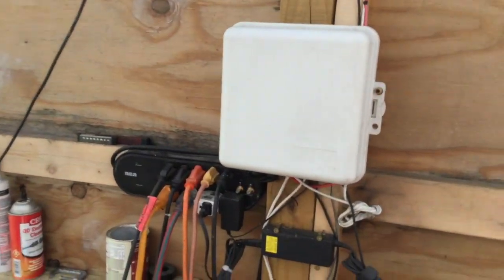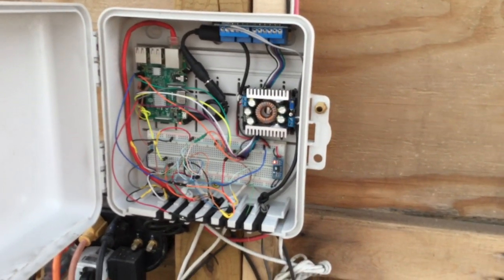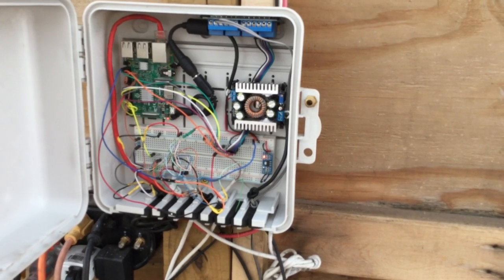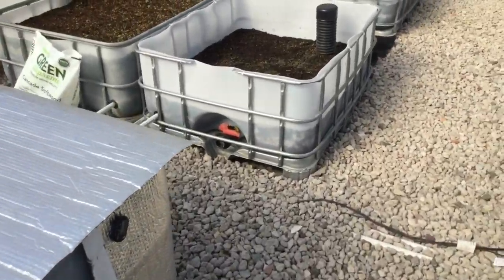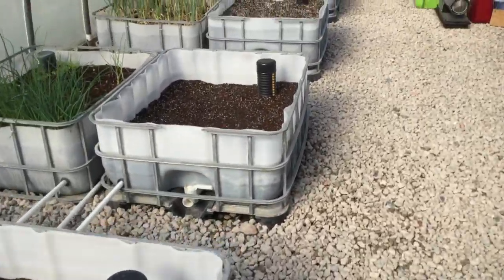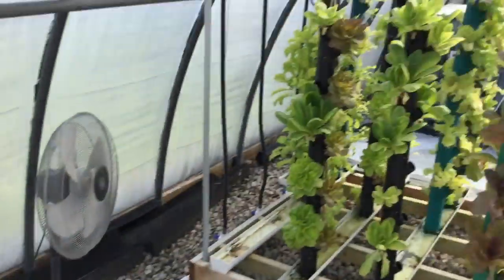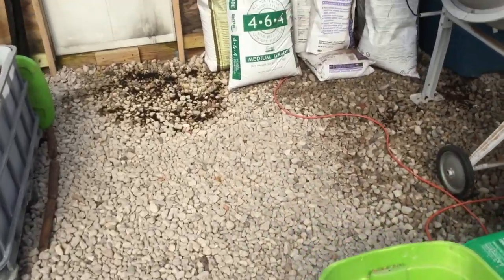A question that keeps coming up regarding this little computer here: no, I'm not going to release the source code — it only applies to my system and it's nothing more than a glorified thermostat. If you want a thermostat with a web interface and remote control, they sell those off the shelf on Amazon.